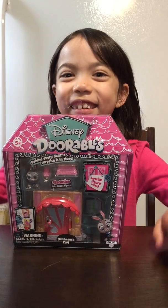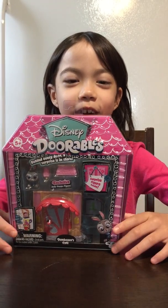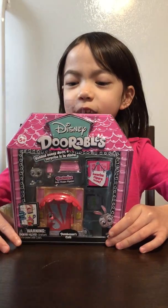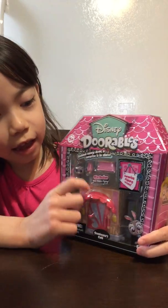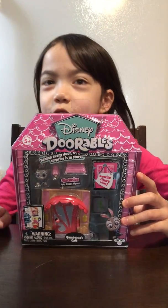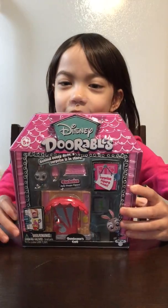Hi guys, welcome back to my channel! Today we're going to be opening up Disney Doorables. I never really opened any of these before, but I was really surprised — this was sort of cheap.